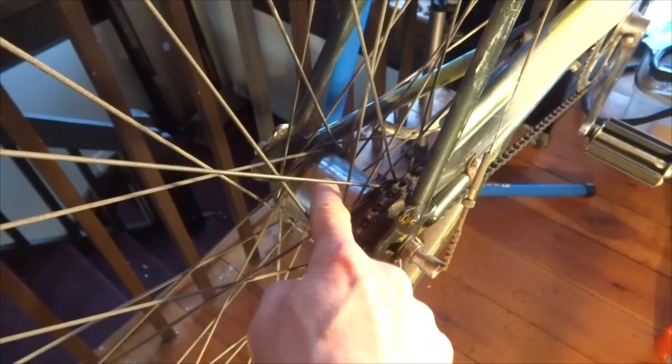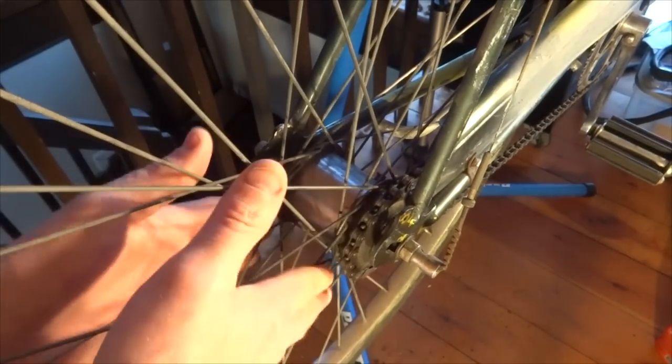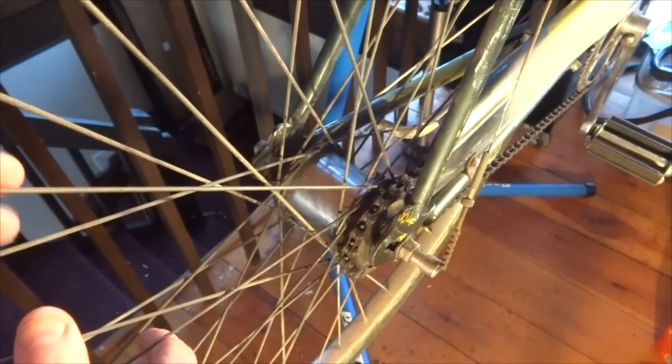Hey viewers, this is my 1954 Indian Scout bike, and it's got the Sturmey Archer 3-speed hub on here. It's a type AW with a 54 date code, making this hub about 61 years old. I thought it'd be fun to take this apart, clean it, lube it — basically just do an overhaul on this 61-year-old Sturmey Archer hub and see what's inside.